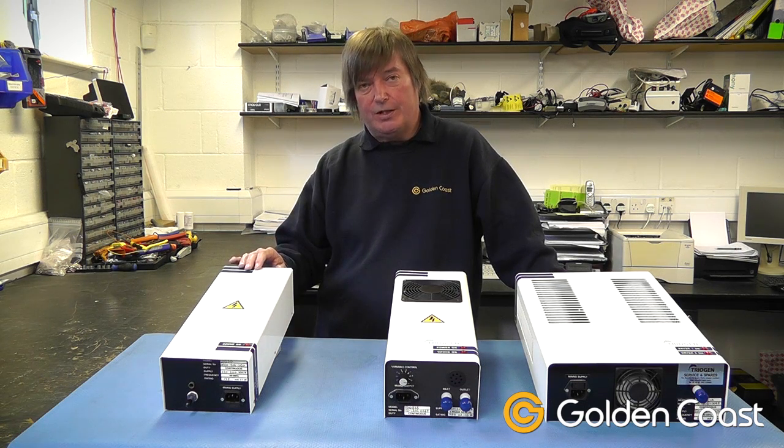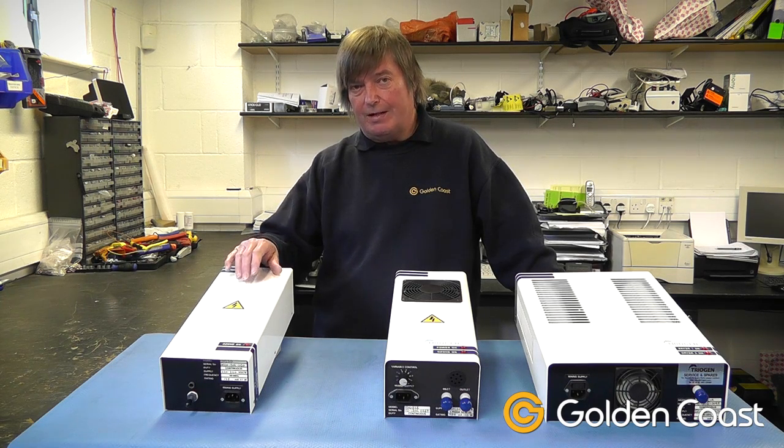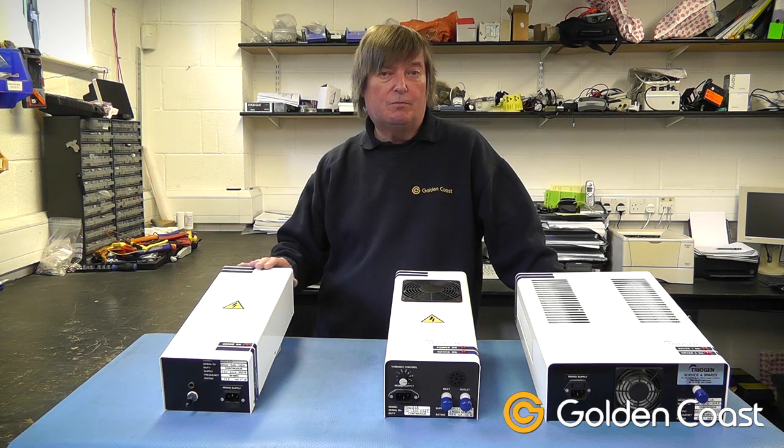This is the smaller version and it can produce either 0.25 or half a gram of ozone an hour. It uses an ultraviolet lamp and a venturi injector, so it works under a constant vacuum with the air being drawn across the lamp and sucked into the water. This is okay for small pools or spas.